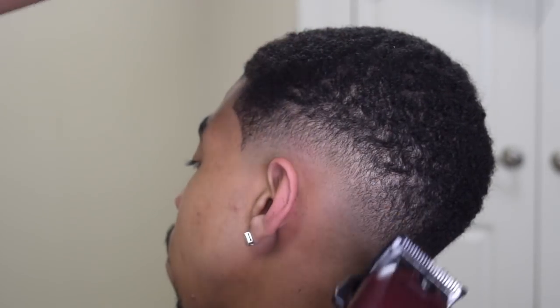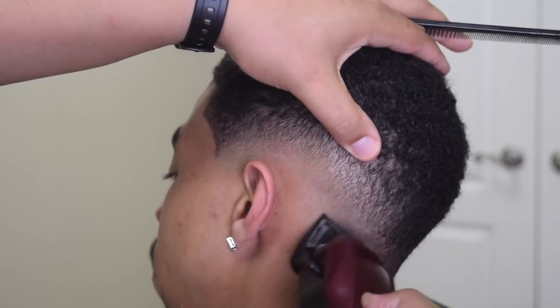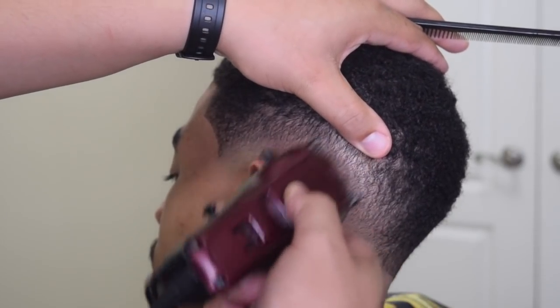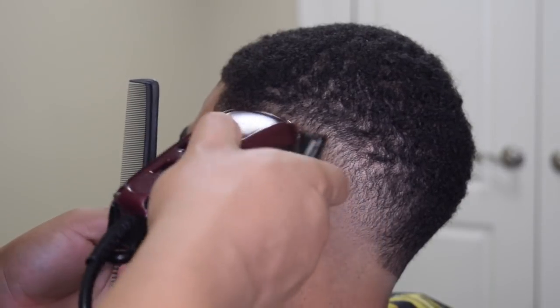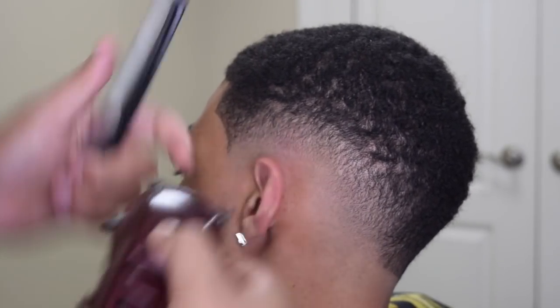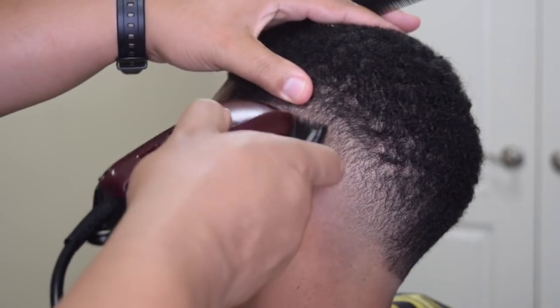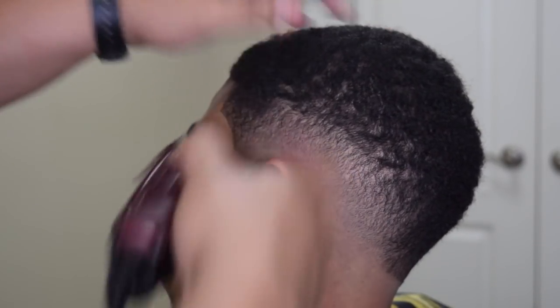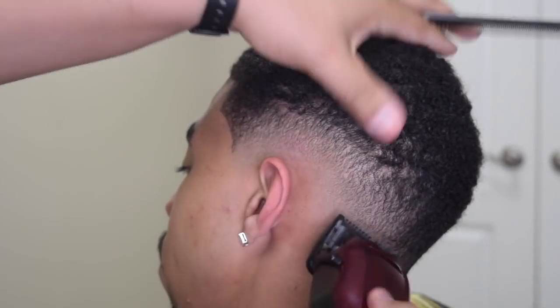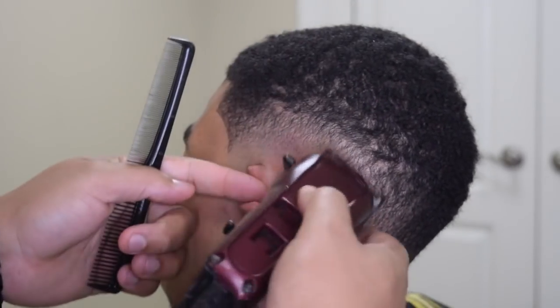Now here's the half guard or 1/16th guard, whichever you want to call it, and the lever is halfway open. I'm just going up under that one close to get rid of that last line. Like I said again, the key to getting a good clean blend is to stretch the skin. And then here you see me close the lever all the way.